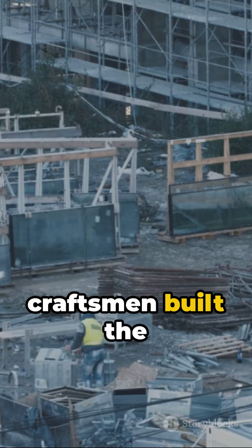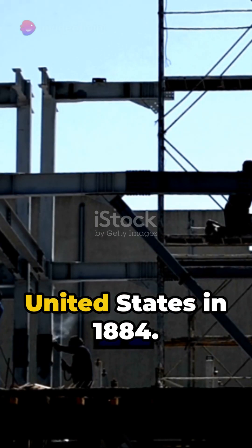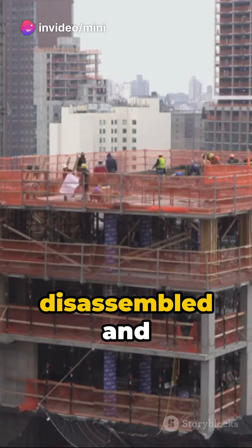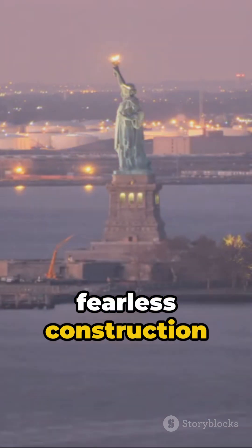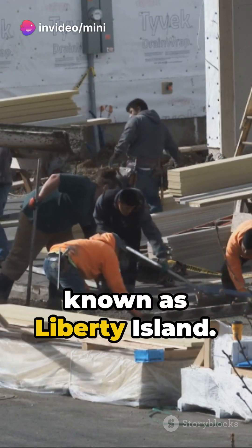French artisans and craftsmen built the statue in France under Bartholdi's direction, while construction on the pedestal began in the United States in 1884. The statue was disassembled and shipped to the United States aboard the French Navy ship Isere, and was reassembled with surprising speed by a fearless construction crew on Bedloe's Island, currently known as Liberty Island.